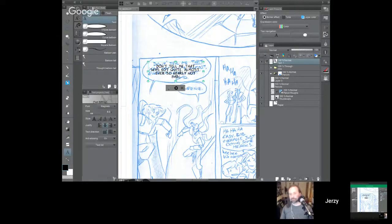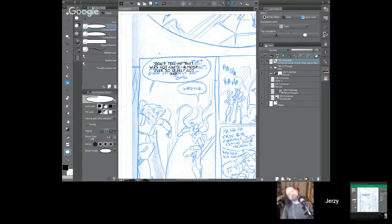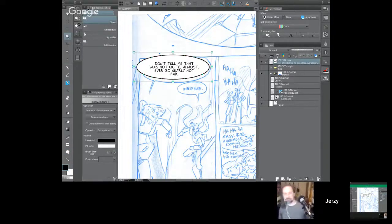When penciling in the dialogue, I try to get the words to conform to a balloon shape, but I'll change it once I start making the balloon. Now I've got my text typed — I hit the little circle icon underneath to indicate I'm done typing, place it roughly where the dialogue will rest, and now we have different balloon tools. They have the ellipse tool which makes a standard ellipse, and you can set the settings in the tool property window — fill color, line color, what figure it is, the thickness of the balloon stroke.